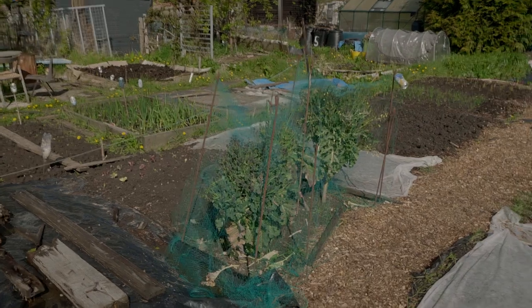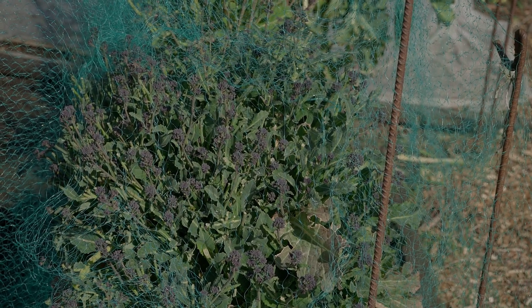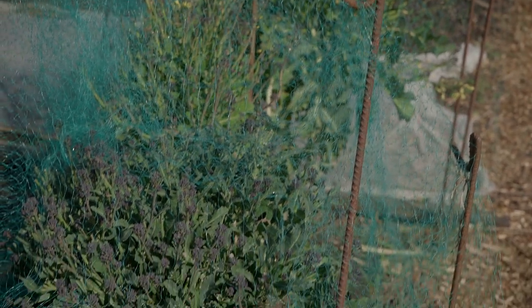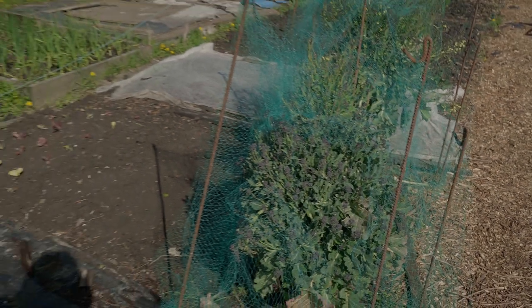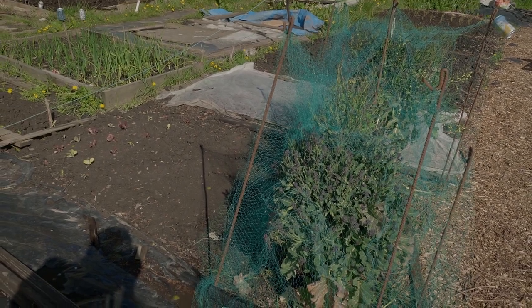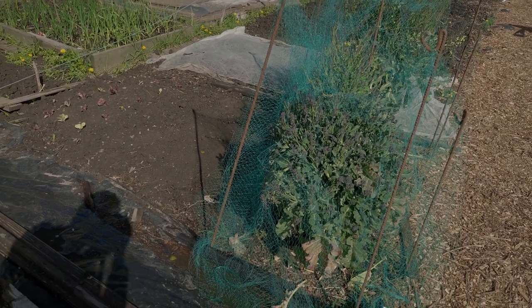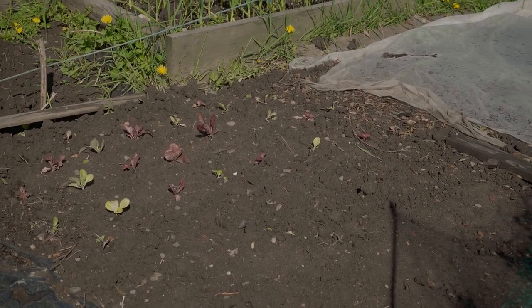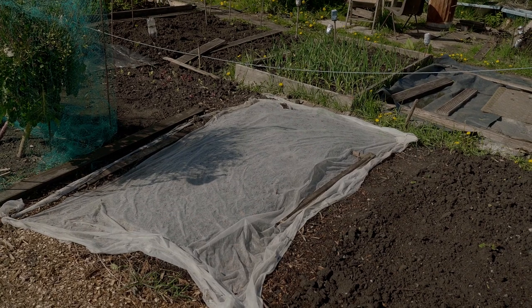Here's some stuff from last year — the sprouting broccoli, which has done okay, but I think I might be ripping it out very soon. It's kind of messed up my rotation because it wasn't planned last year and it's in the wrong place. I want to put some beetroot there. In this bed we've done some spinach that isn't germinating yet, and over the end we've got a little patch of lettuces which seems to have survived the torrential rain.